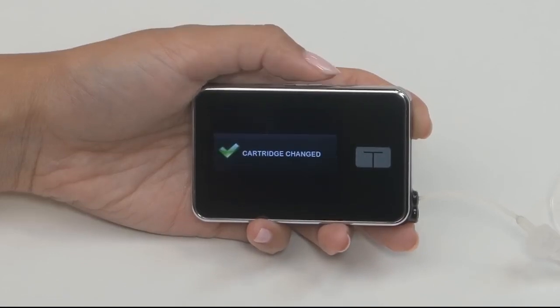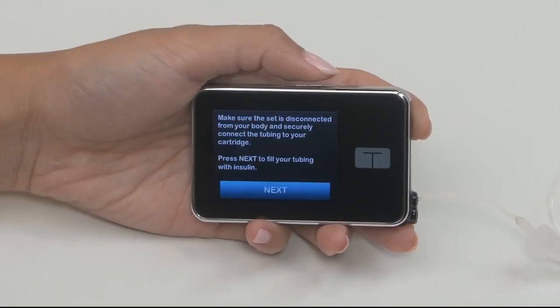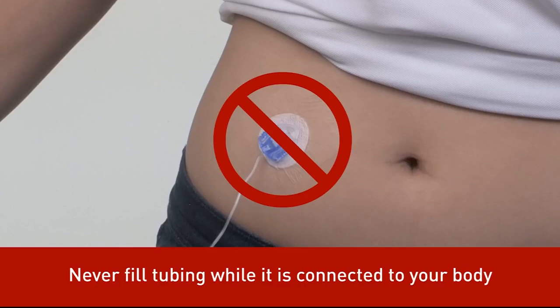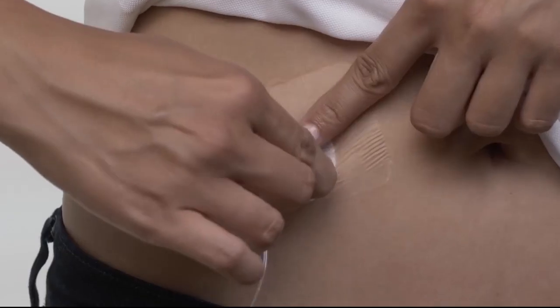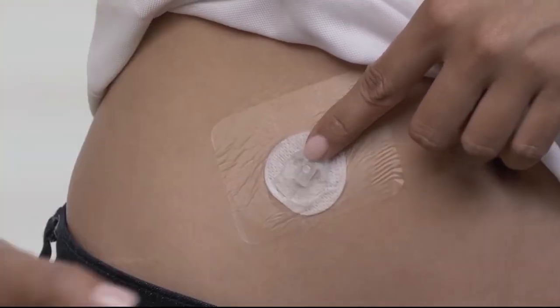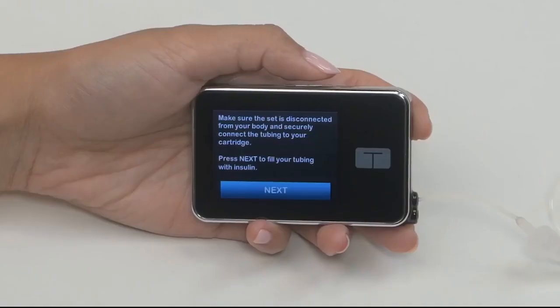Next, your pump will prompt you to fill your tubing with insulin. Never ever fill your tubing when it's connected to your body. This could result in the unintended delivery of insulin. Always disconnect your infusion set from your body before you begin a load sequence. Your pump will remind you of this each time you tap Load.